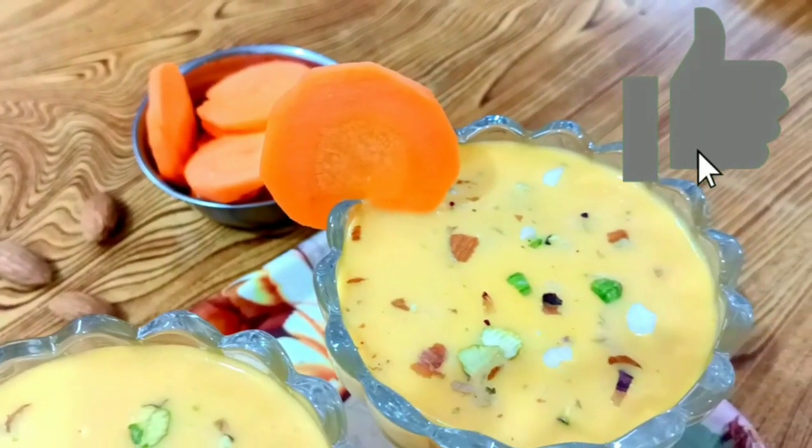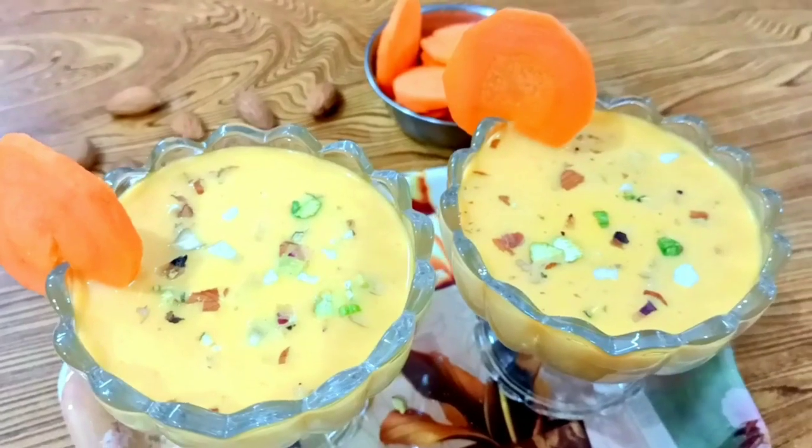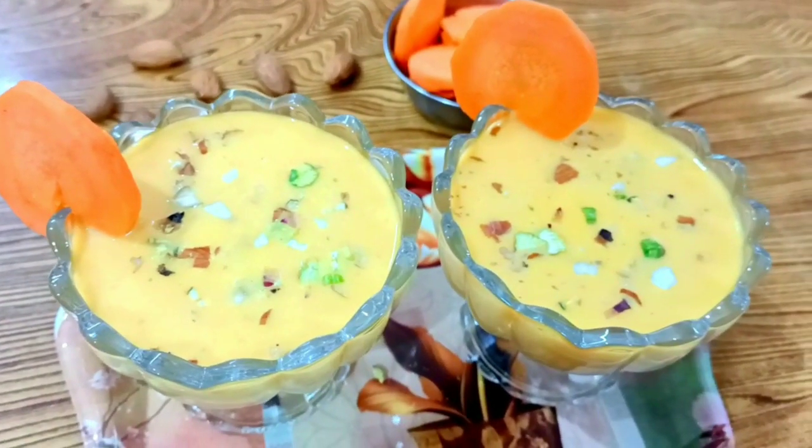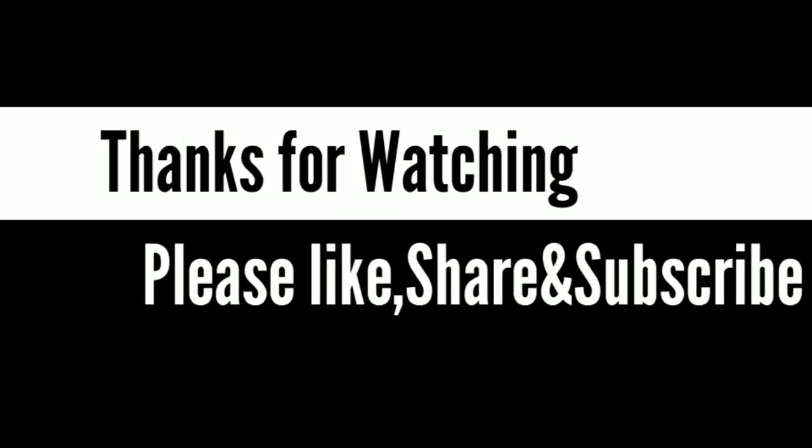If you want to share it, please write in the comments box. Please like and comment. Please share it with friends. Please like and subscribe. Have a nice day. Thank you so much, friends!